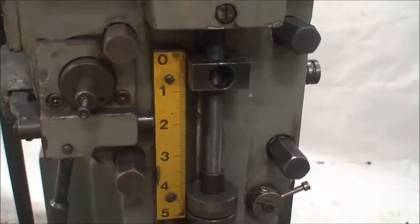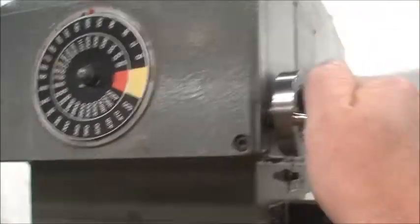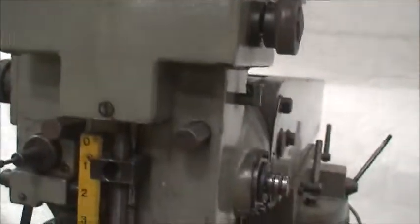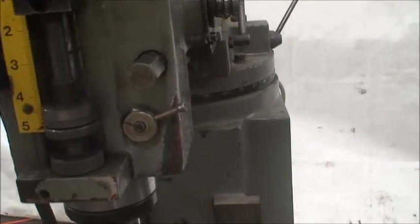It looks like the power feed is working on a slow rate. Picking up a little bit of speed. Spindle brake. Reverse. Trying to put it into high range.